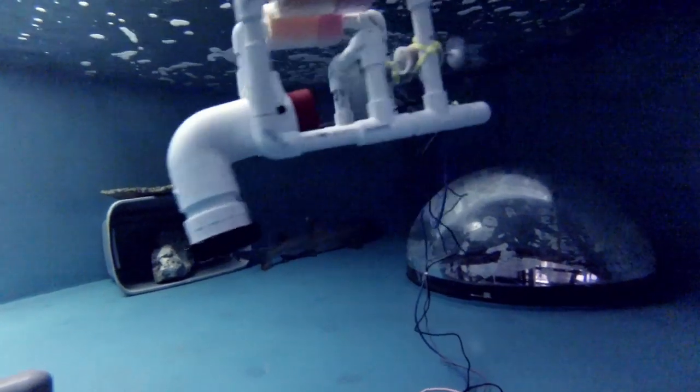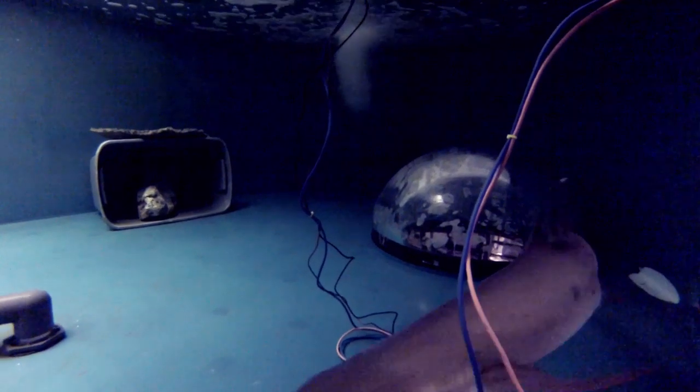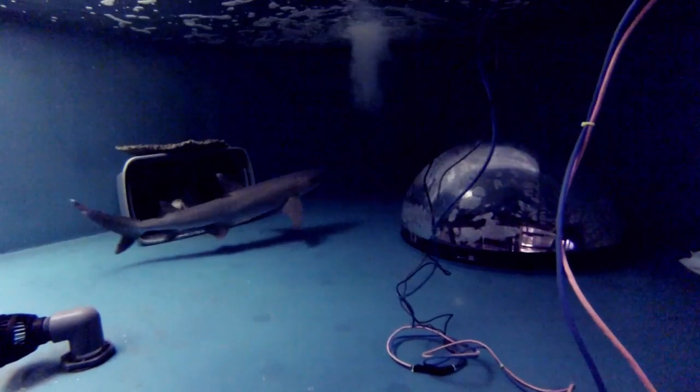It's got a motor in there that runs off DC power. We're experimenting to see how this shark in a smaller enclosed system would react to the sub before we introduce the sub into our larger system where we have eight more sharks and a green sea turtle.